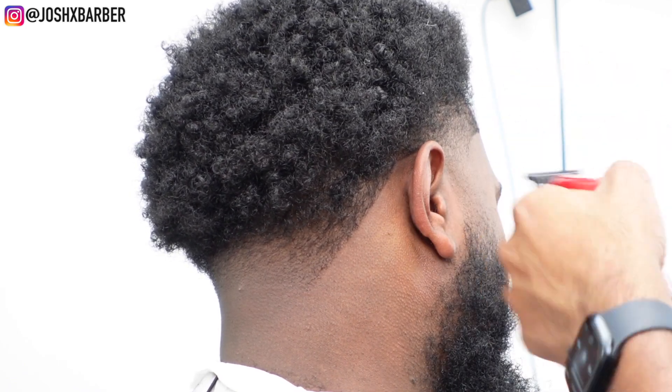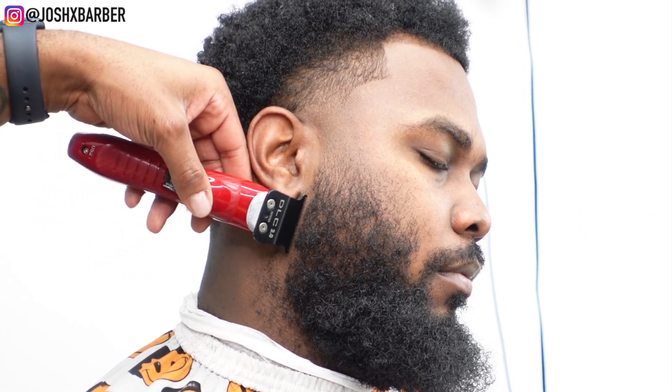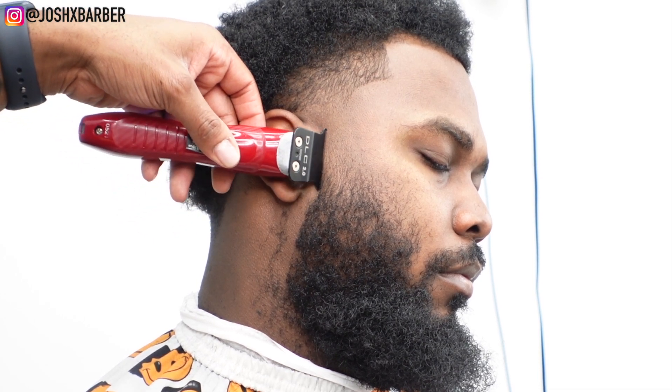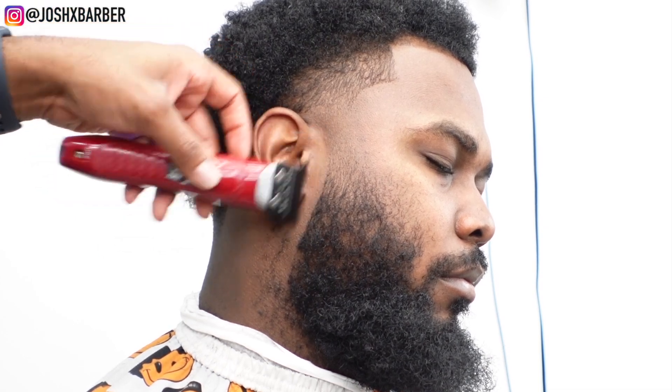Right here is going to be a satisfying part of the video — we're cleaning up his beard, and these FX3s really did a lot of justice. It was super sharp. I'm going to sit back and let you guys watch this beard transformation. We're about done with this cut — I can't wait for you guys to see the after.